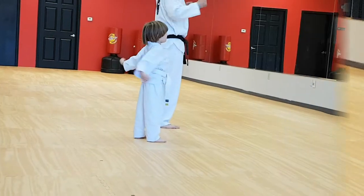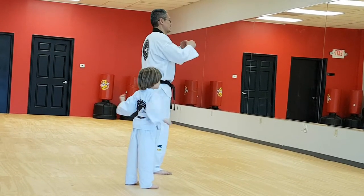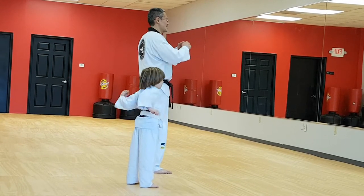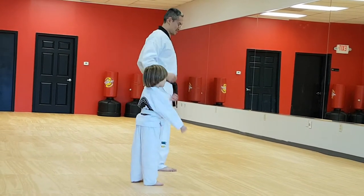Again, and one. All right. Give it, do it ten times. Go. Count to ten. One, six, two, six. Good. Six, four, six, five, six. Keep going. Seven, eight, nine. Last one. Ten. Good job.